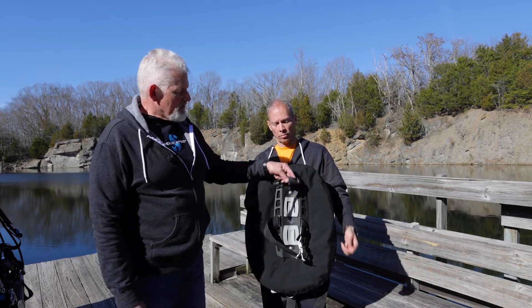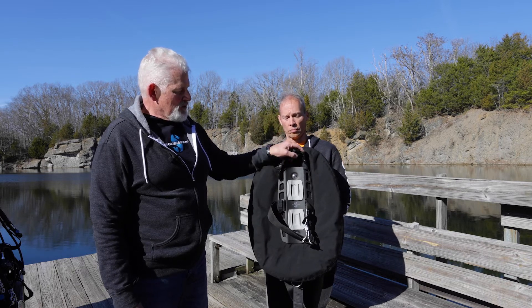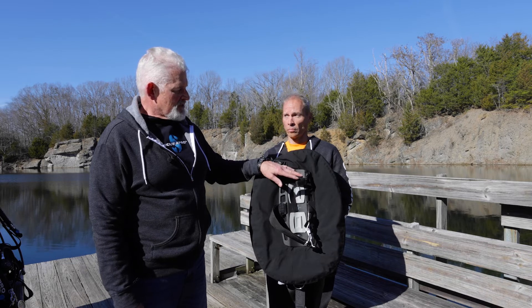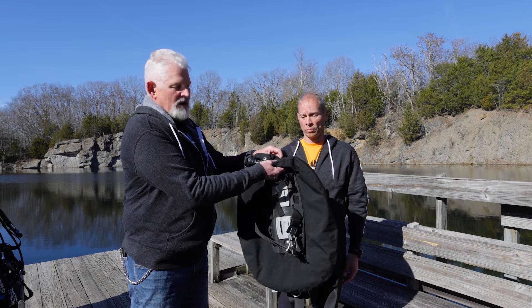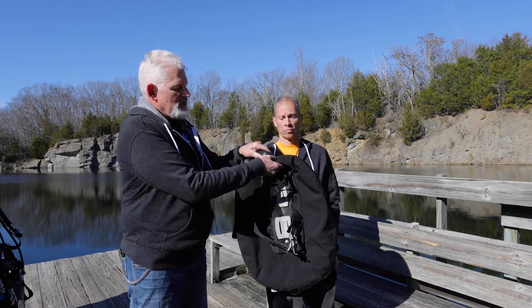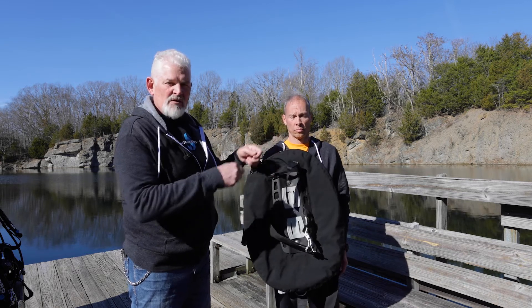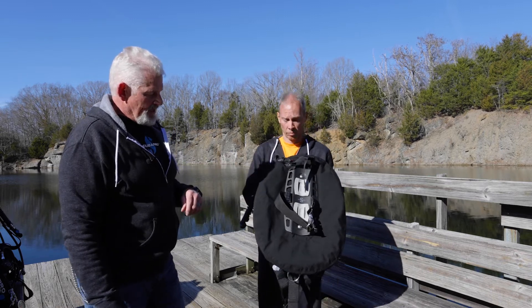We also have the top clip, which I like to use as a handle or as a tank height adjustment strap. In this case that's not strictly necessary because the bottom of the valve where it screws into the tank gives you your perfect height adjustment — but when switching tanks between dives, this is a quick way to just clip it over onto the next tank. It's also a great way to hang up the system to let it dry out.